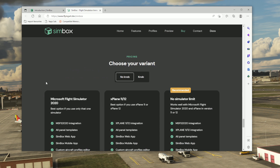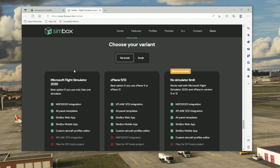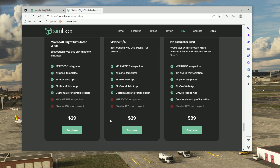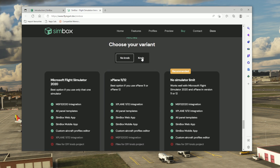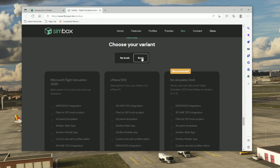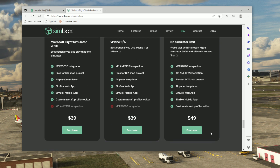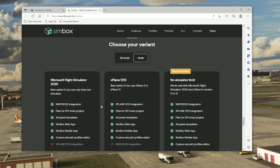There are different versions available to purchase: what they call 'no knob' and 'knob.' No knob means you're just planning to use Simbox to control your aircraft using a tablet or other touchscreen device — it even works on your phone. You then choose either Microsoft Flight Simulator, X-Plane, or both. If you decide to use Simbox to create 3D printed hardware, make sure you select the knob version, which does come at a higher price.